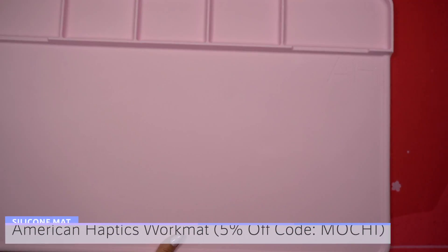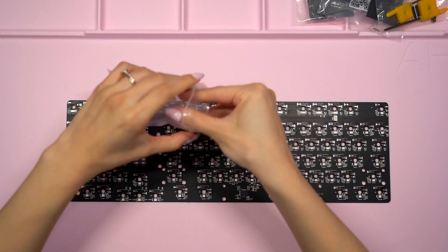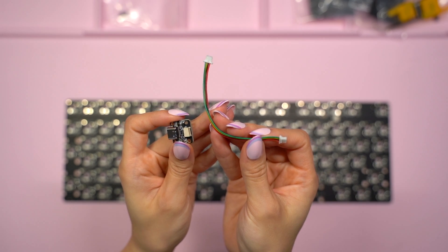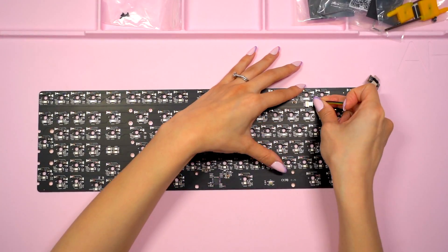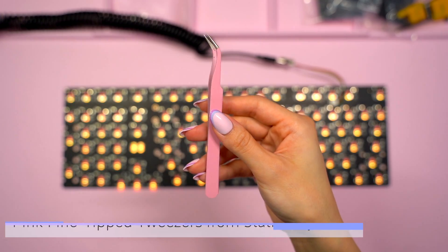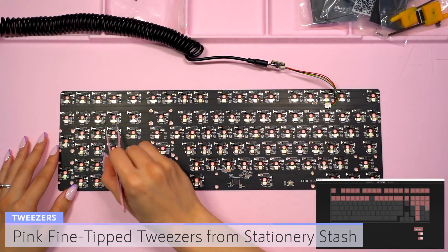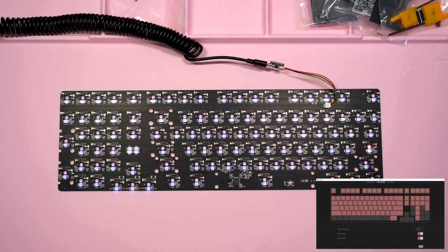To start I put down my rose pink American Haptics work mat. I brought out both bags included with the keyboard kit and grabbed the PCB and daughter board. I want to test the PCB before I begin, so I opened up the daughter board and cable, plugged the cable into the daughter board and then into the PCB, making sure to orientate it correctly so no pins are bent. Then I plugged in my USB-C cable and opened up VIA on my MacBook. I grabbed my pink fine tip tweezers from Stationary Stash and touched the tips to each hot swap socket on the back of the PCB, making sure each key lit up in VIA, which meant the PCB was in good working order.